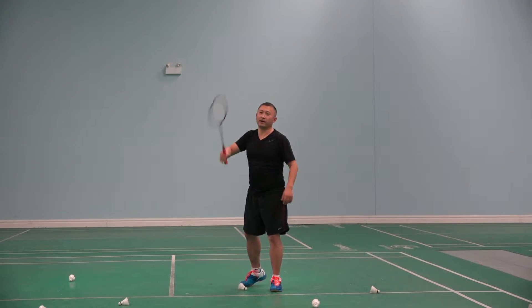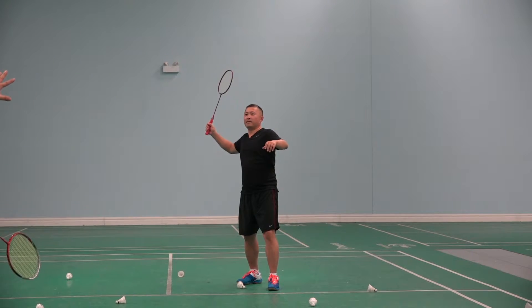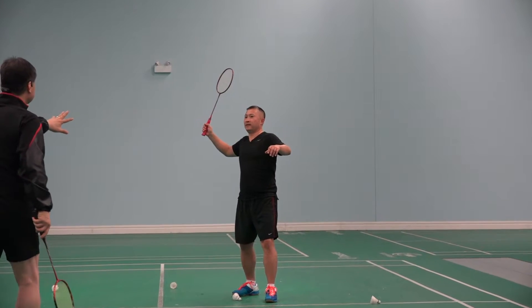Just freeze when I say stop. Go. Stop. Stop. Don't move. Stay. Stay. Stay.